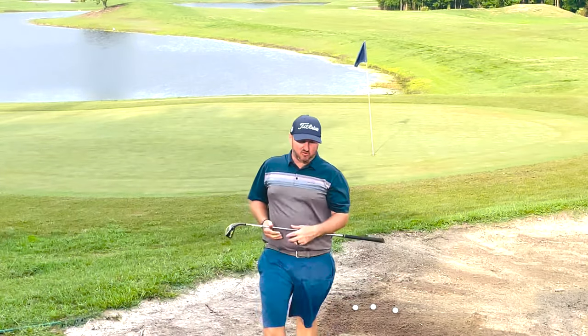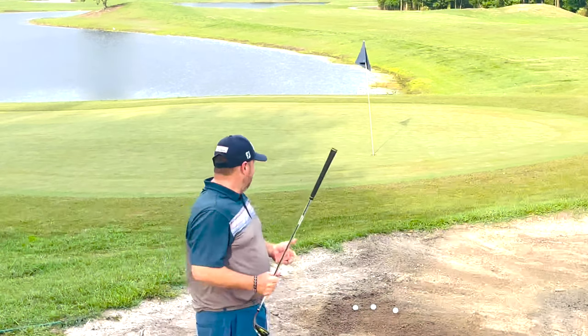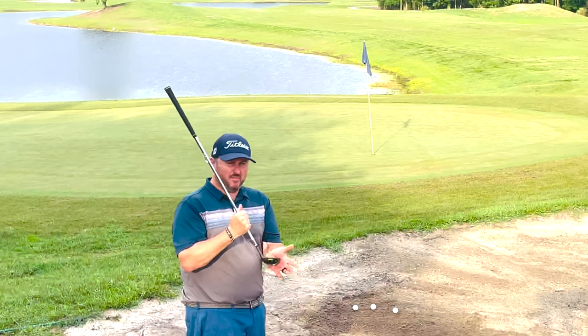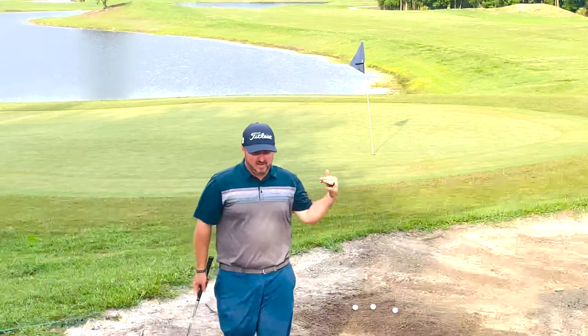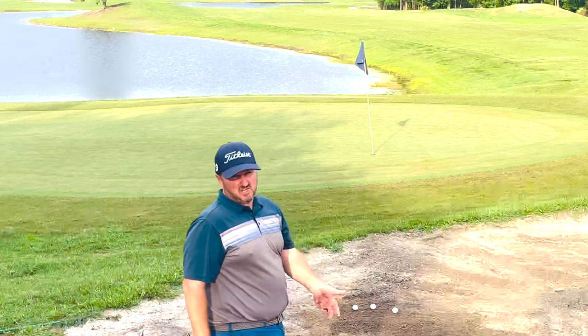Now we're gonna hit some shots out of the greenside bunker and see how it performs. With some soft sand like this, you've gotta make sure you get a solid strike on the ball — if you go into the ground behind the ball, it's gonna be fat city once again. The main objective here is to get it out onto the green and give ourselves a look for par. This is a tight bunker shot.